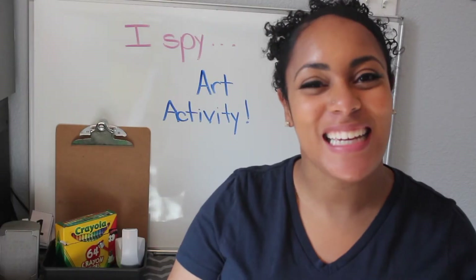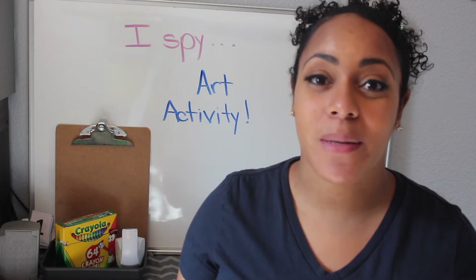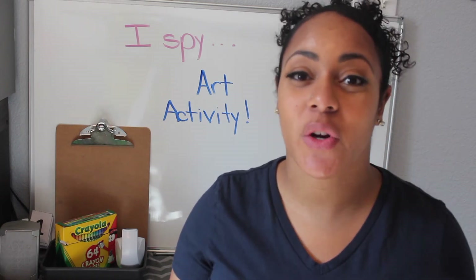Hi friends, welcome back. Today we have a fun art activity. Currently we're learning about our five senses, and our five senses are the ways in which we learn and explore.